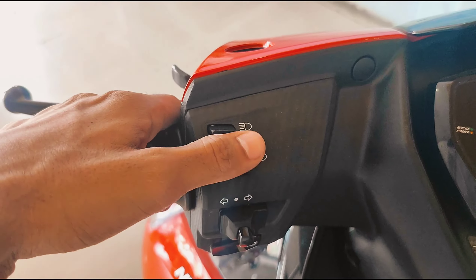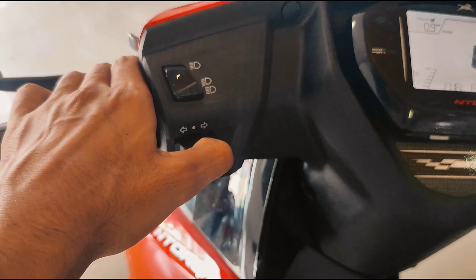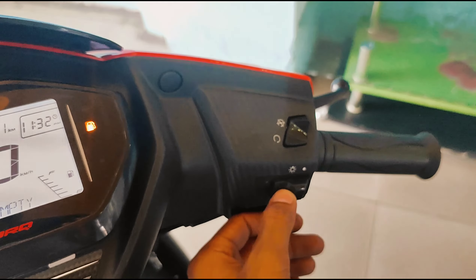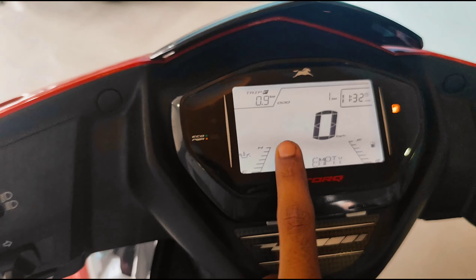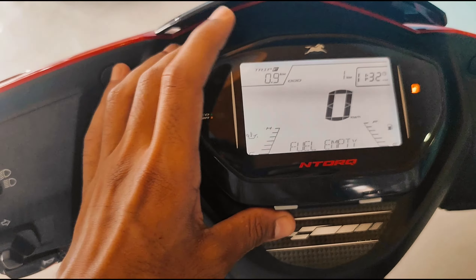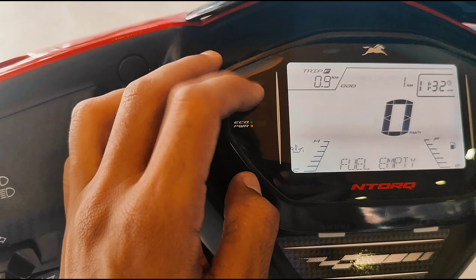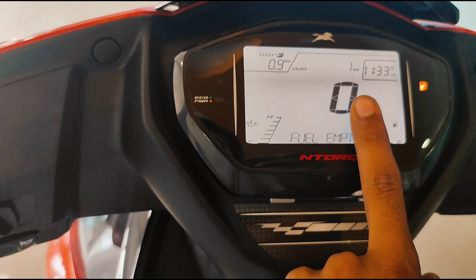Look at the upper lower pass, the indicator. It is a full digital meter, which has a kill switch. It has a Bluetooth connection — this is the TBS Connect. This is the clock. This is the total kilometer trip. This is the reservoir. This is the power economy. This is the indicator. This is the heat. This is the fuel. This is the speedometer.